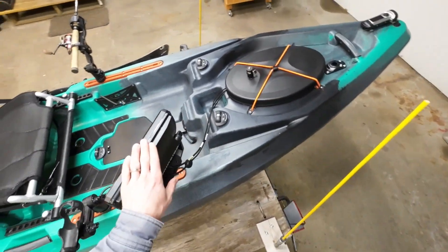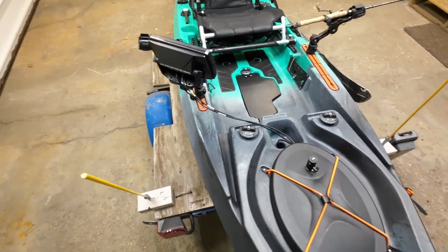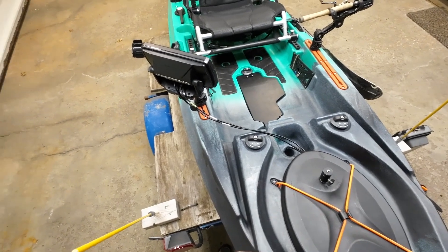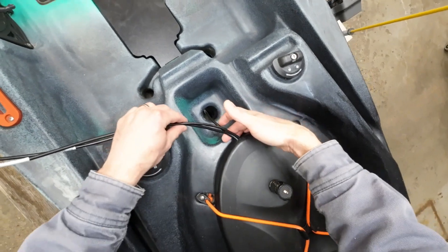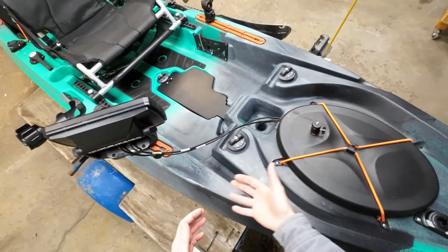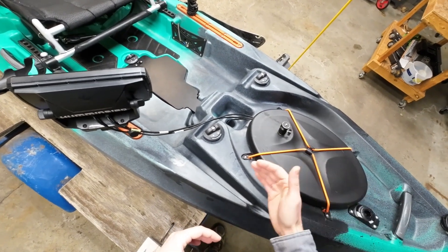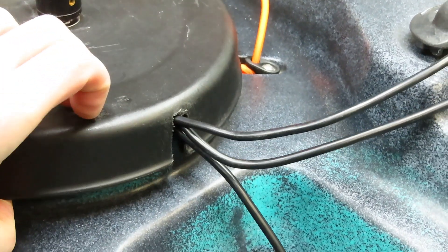Next is the Humminbird Helix 7 unit — it's a really nice match with the PDL and has side scan and GPS as well. The bottom of the hull is carved out so there's a nice protected spot to put the transducer, and the wire can come up through the scupper hole and run in many different places. You can use a through-hull wiring kit and drill holes into the hull, but I chose to cut a slit in the front of the hatch cover and run my wires right in through there, so I didn't have to drill any holes in the boat.